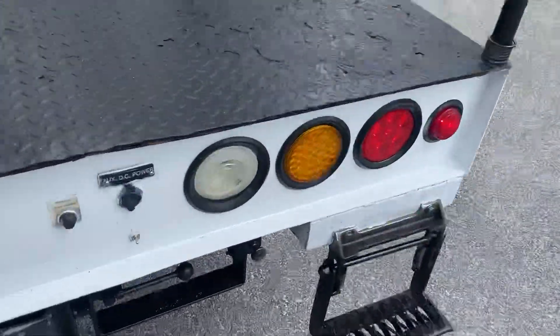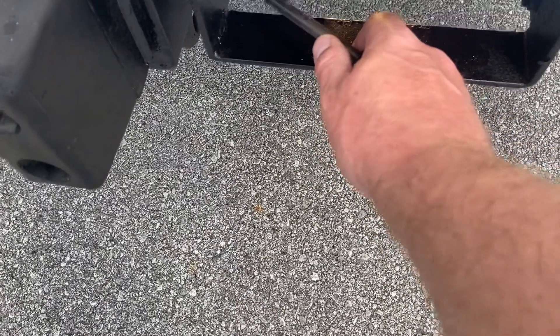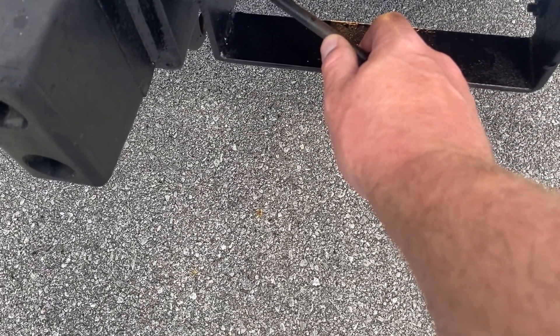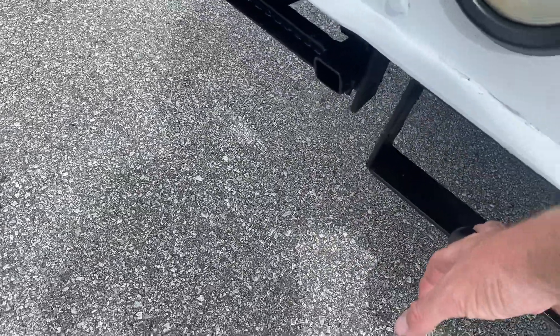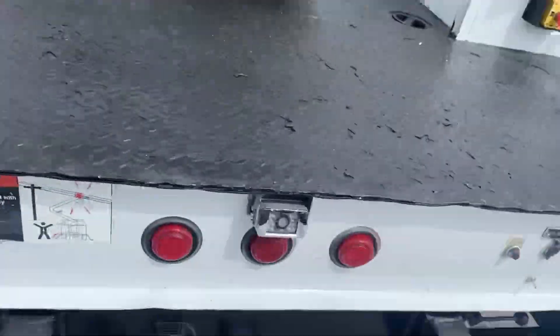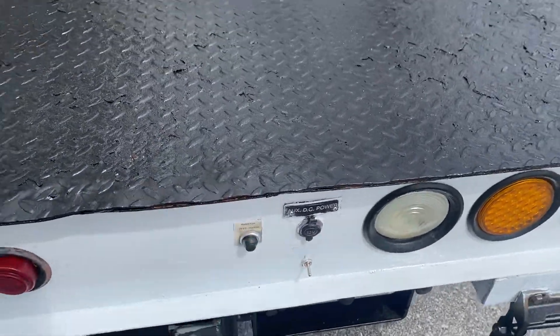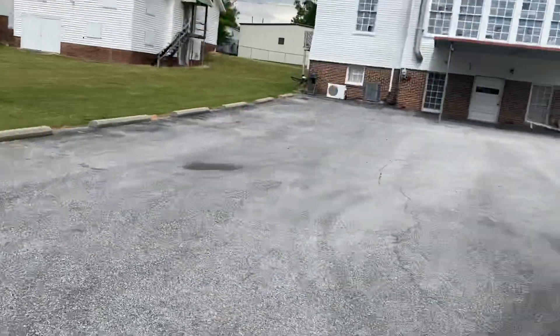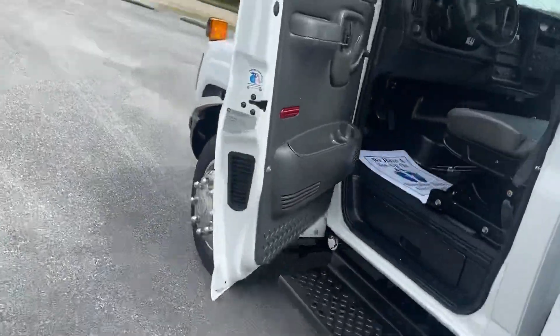To let your outriggers back up, you've got to switch the flow right here with this valve. When you turn the PTO on in there, here's your speed — it revs the engine up. You're going to want to have that revved up when you go to use the boom. And your outriggers have to be down, of course, to use the boom.